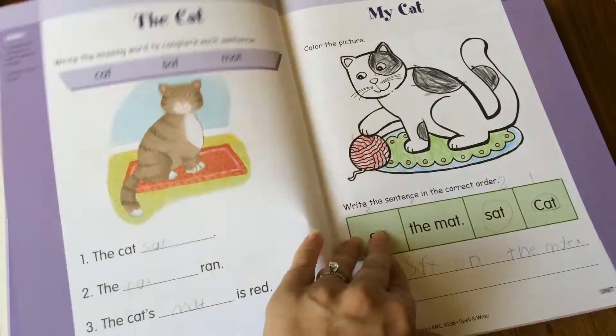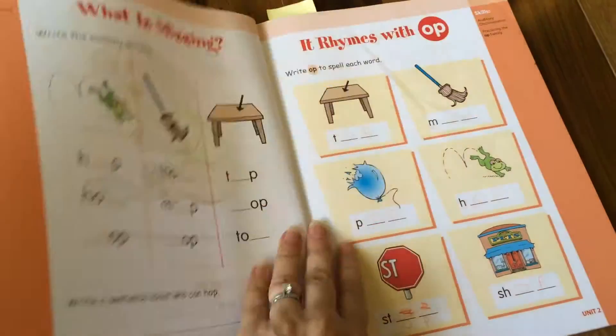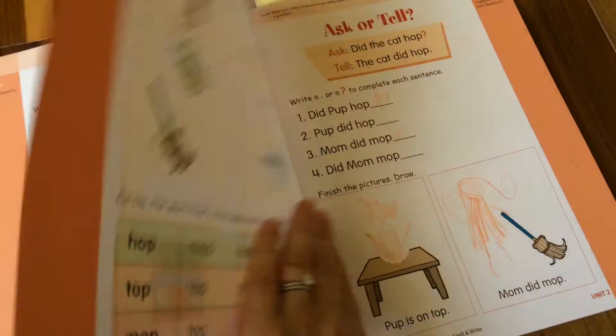You can just see some of the simple activities that she worked on. It has a little bit of basic grammar in it. It was just a really inexpensive book — I got it free with credit, but even if you buy it, I don't think it's that expensive.